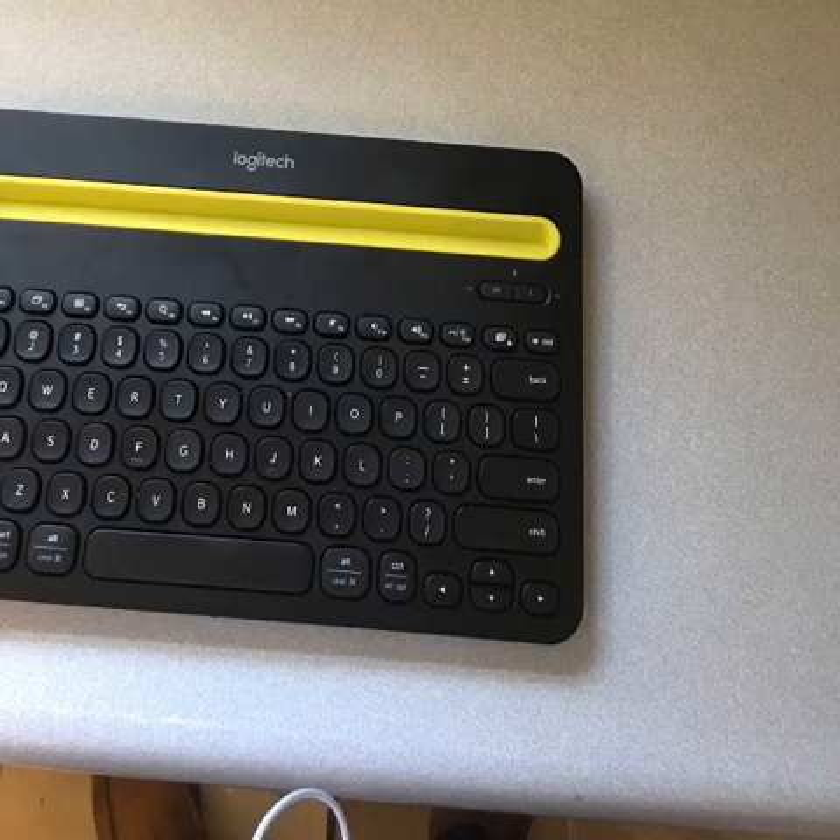The way you pair this keyboard to your phone is you select where you want your device on the selector dial on the left-hand side of the keyboard. On the right-hand side of the keyboard there are two buttons — the left-hand button is for Android devices and Windows PCs, and the right-hand button is for Apple devices: iPhones, iPads, and Mac computers. To pair this with my iPhone, I go into Settings, then into Bluetooth, and press the right-hand button for four seconds to pair it with an iDevice.